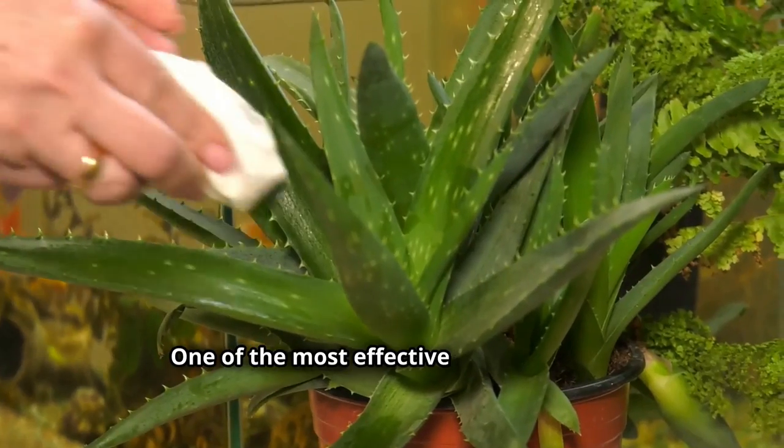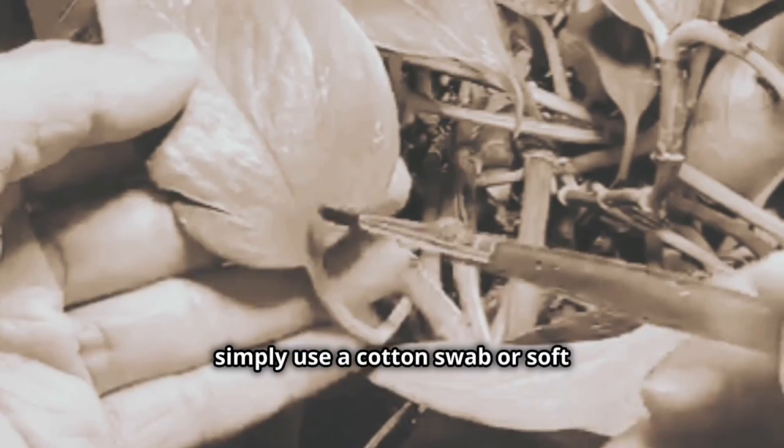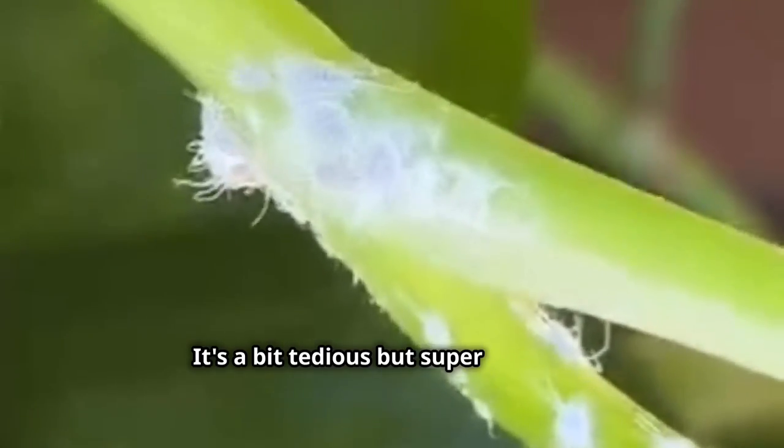Now let's get into the solutions. One of the most effective ways to tackle mealy bugs is manual removal. For small infestations, simply use a cotton swab or soft paintbrush dipped in rubbing alcohol to dab away individual mealy bugs. It's a bit tedious but super effective.